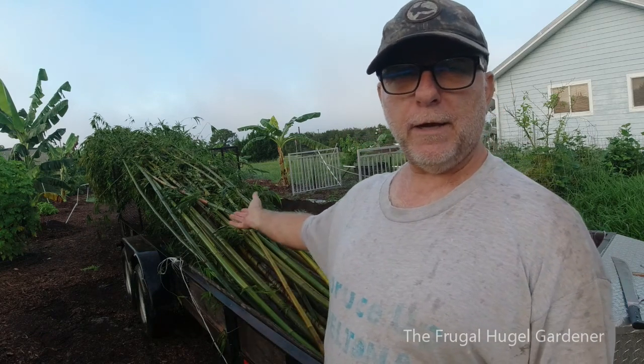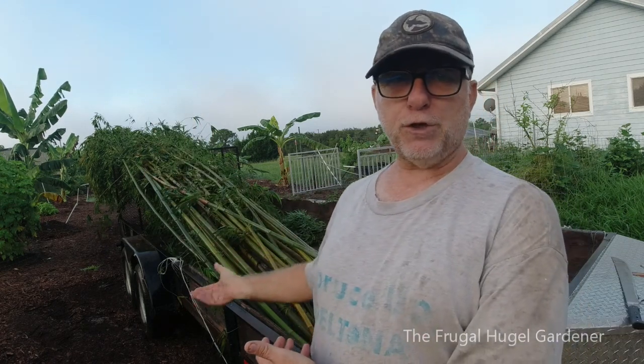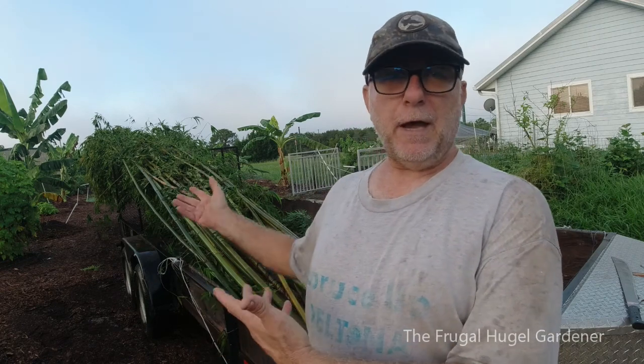This is Sam the Frugal Gardener. I'm out here first thing in the morning because yesterday I went ahead and chopped down some bamboo from somebody in Orange City who said I could chop it down. I loaded it on my trailer, it rained all the way home so I left it on the trailer. Now I need to show you what you need to do in order to get them ready so you can prop up your banana plants.